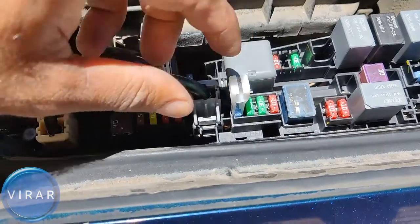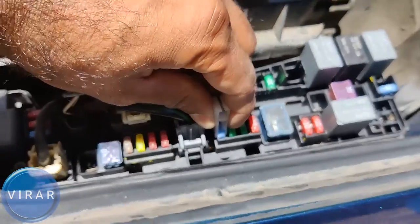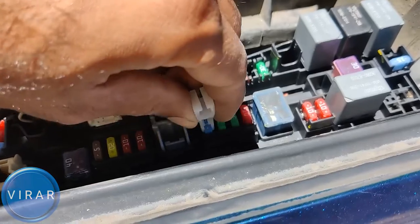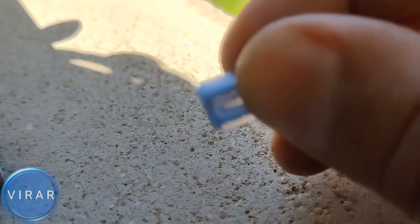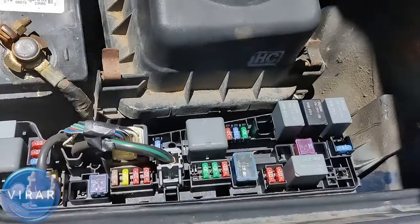So let's get the fuse puller on that fuse. Let it sit, then press it and pull it out — off it comes. You may have to wiggle it a little bit. If you see the metal strip inside the fuse is broken, it's a bad fuse. If it's not broken, then the fuse is good, which means the problem is something else — maybe the buzzer is blown.